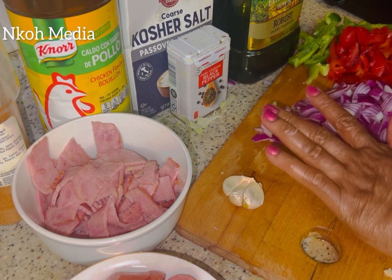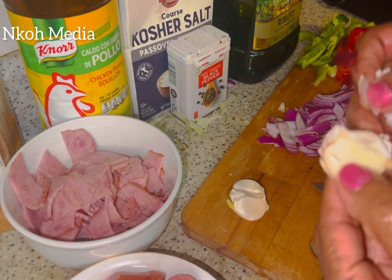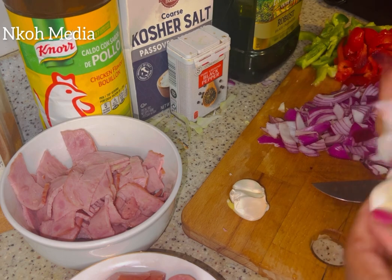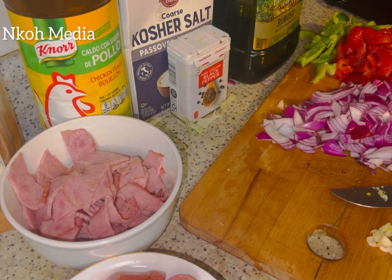Now watch the easy way to peel garlic: press with the knife and it comes off easily. You can just use the knife to mince it. Now the ingredients are ready.